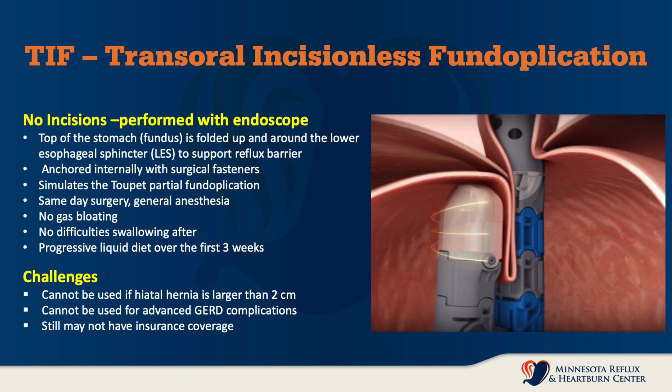In this operation, as seen in the diagram on the right, the top of the stomach — the fundus — is actually folded up and secured around the lower esophageal sphincter muscle to support the reflux barrier. The way that it's fastened is with H fasteners, little plastic fasteners that are placed through the wall of the esophagus and through the wall of the stomach, and they're quite strong. This simulates the toupee partial fundoplication because it's a 270-degree wrap.